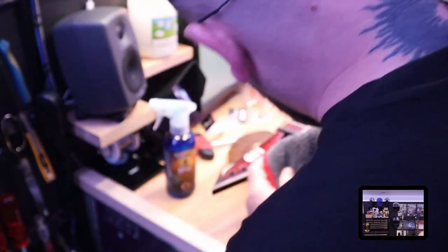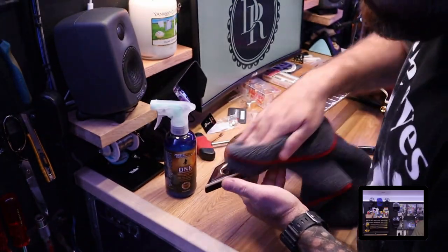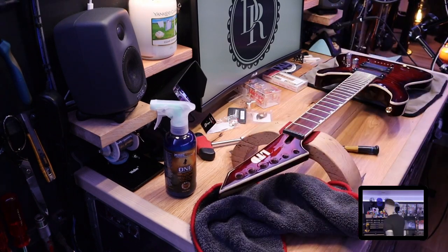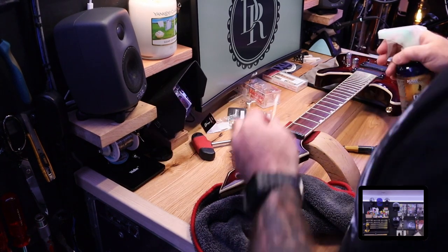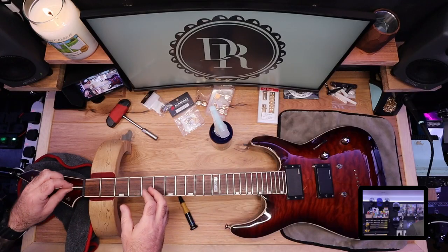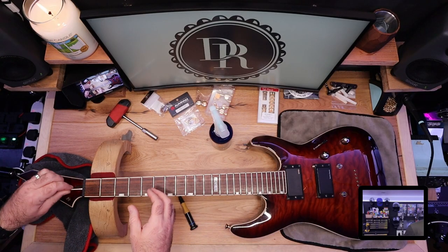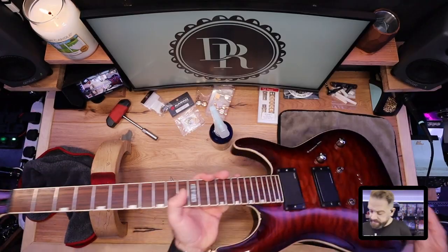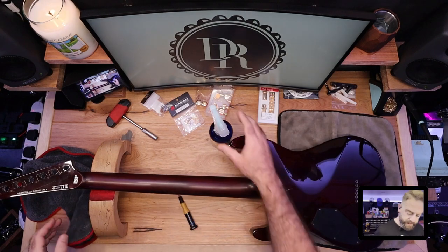While we're here, just going to clean the inside of the truss rod hole. No one's really going to see it, but I just like to know everything's nice and clean. We're just going to spray a little bit of this stuff on the end of a cotton bud, get in there and get it nice and clean. See all that gross dirt. Let's get these machine heads out, and give a bit of a clean on the back there as well.